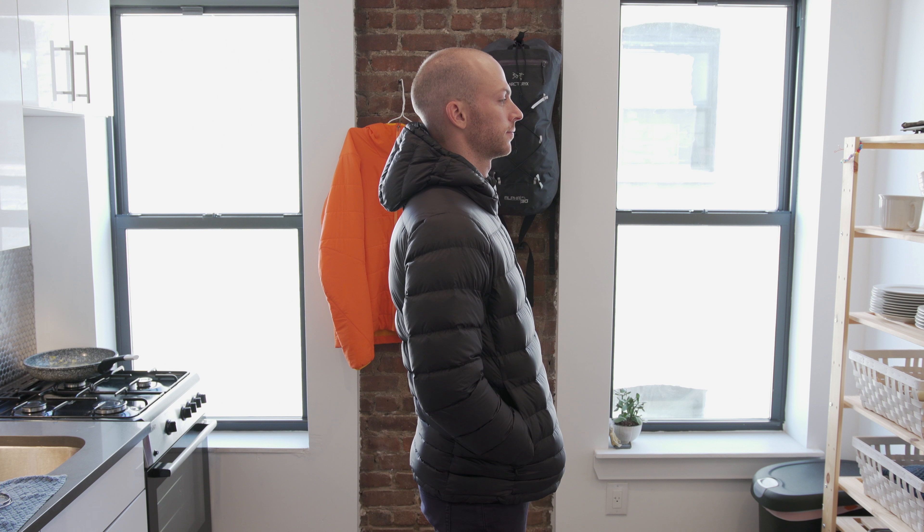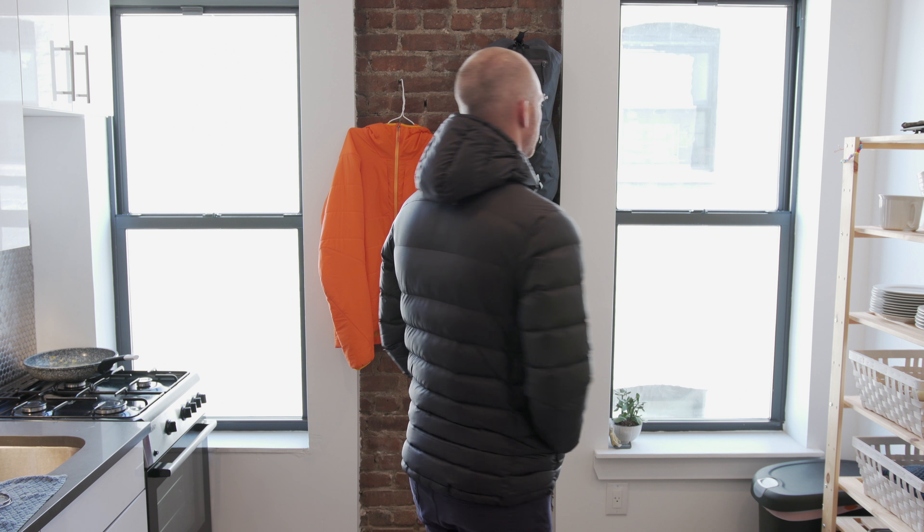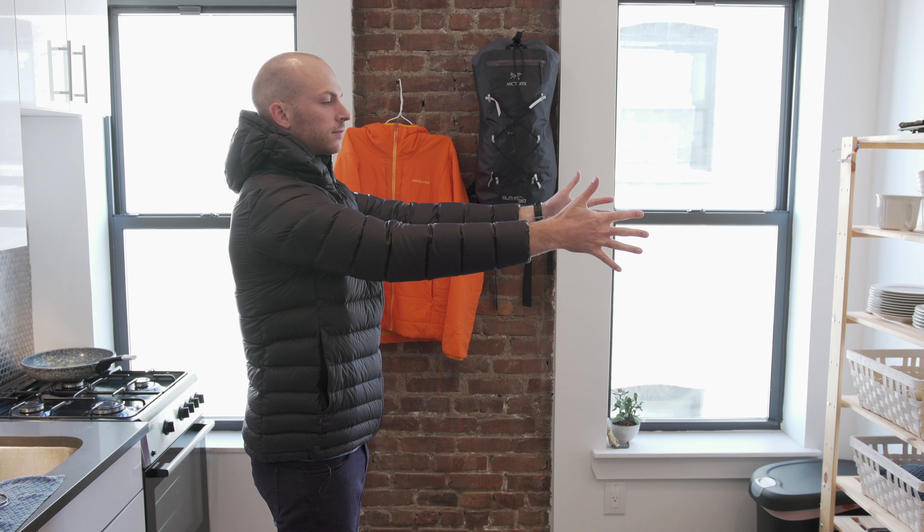Let's talk about the fit for this jacket. For me the fit is pretty funky. I am 6'3", 185 pounds and I'm wearing a size medium. I found that the medium sizing fits really well around the waist — I would say it fits perfectly around my waist. However for the rest of my body it's not the perfect fit, so the arms feel a little short, and when I put on the hood it feels like the jacket is being pulled up to my head.